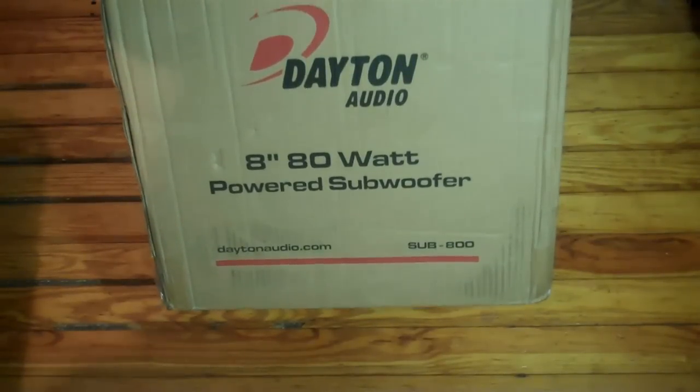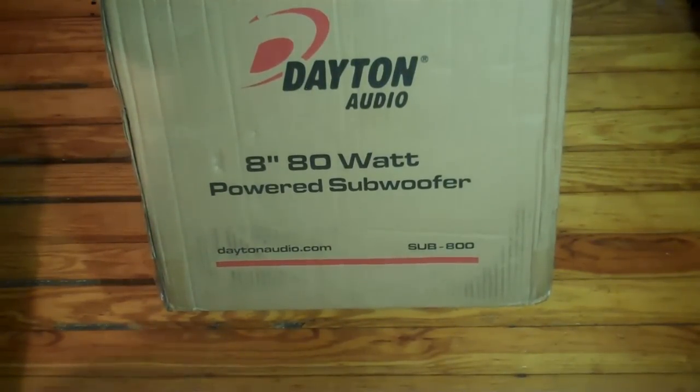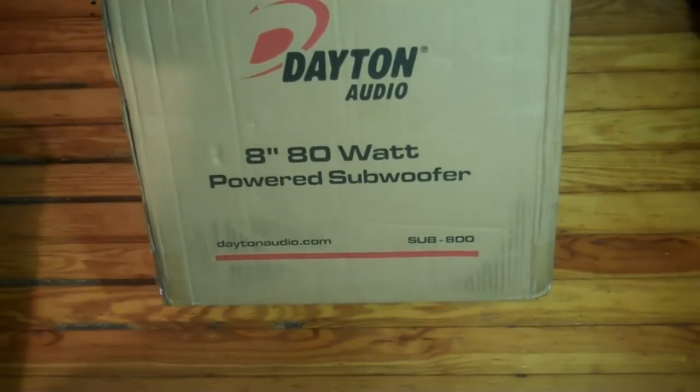What's up everybody? This is Bob and CrazyGuy24 here with the Dayton Audio 80 Watts Powered Subwoofer. The model is the Sub 800. There are three types: the Sub 800, the Sub 1000, and the Sub 1200.